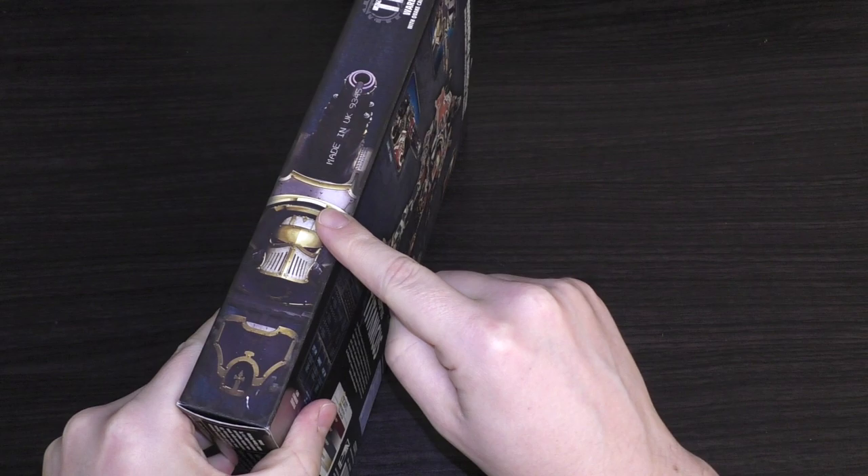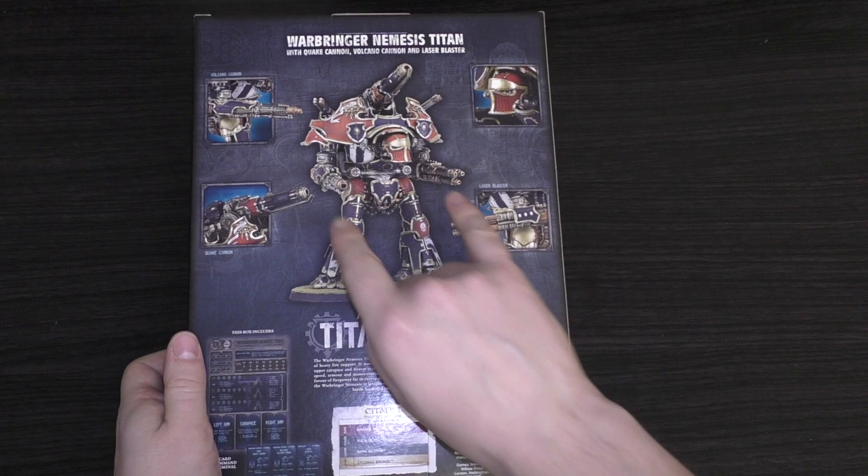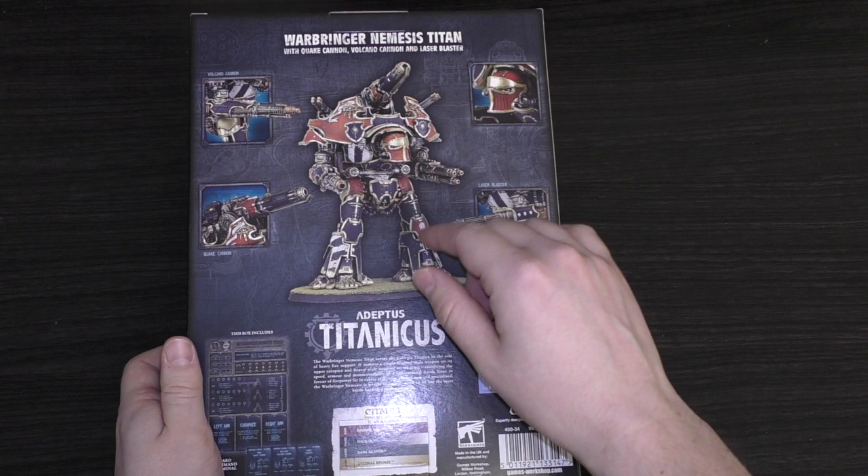It's quite a thin box as you can see. You've got some artwork on the sides, and on the rear you have a look at the Volcano Cannon, the Laser Blaster, and the Quake Cannon.